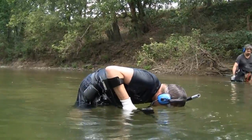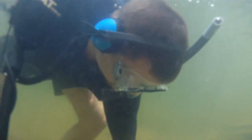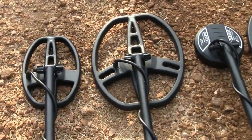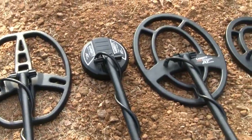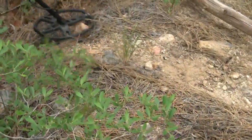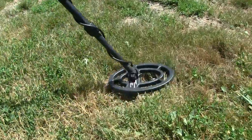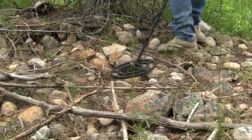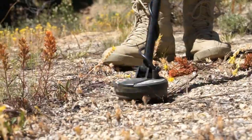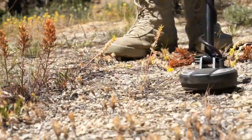If you're going to completely submerge the headset, there are optional headphones available from Garrett which are completely waterproof. There's also a full array of accessory search coils available for the AT-Gold, including a larger 8.5 by 11 double D coil, two different size concentric search coils, and even a 4.5 inch super sniper coil for tiny targets and for getting into tight areas.